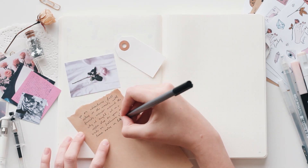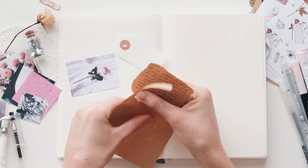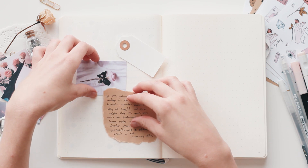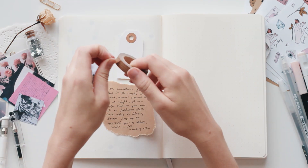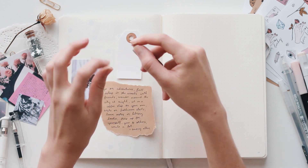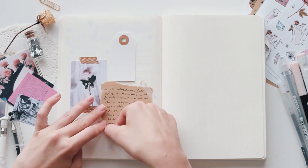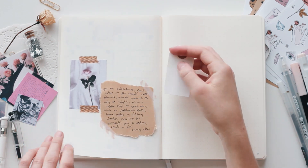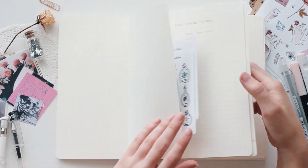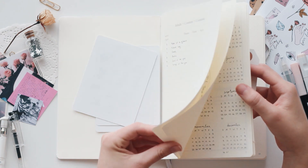And I decided to add one of my favorite quotes, which says: go on adventures, fall asleep in the woods with friends, wander around the city at night, sit in a coffee shop on your own, write on bathroom stalls, leave notes in library books, dress up for yourself, give to others, smile a lot, live for yourself, and be happy on your own. I just really love this quote, and I thought it would be perfect to add to the spread.